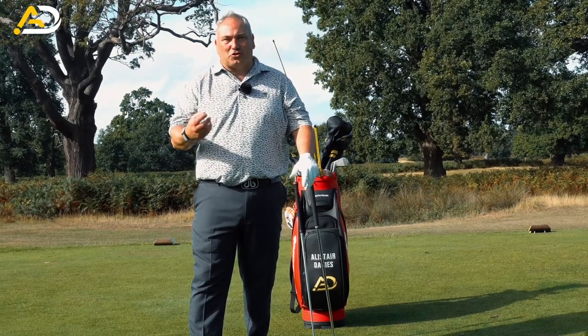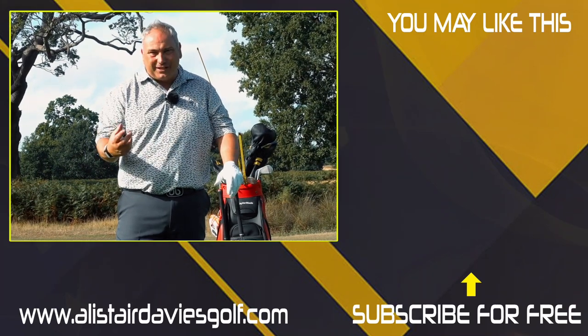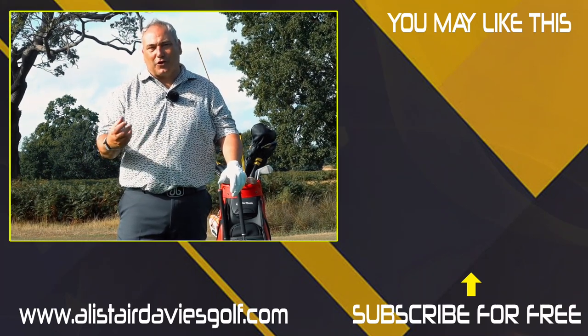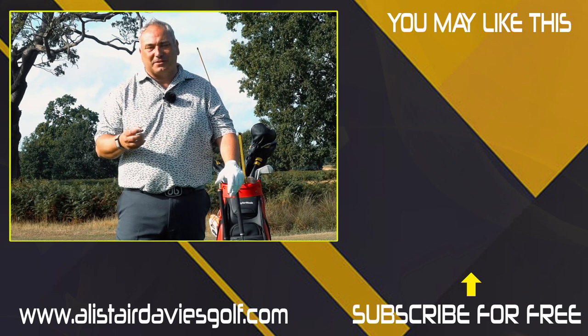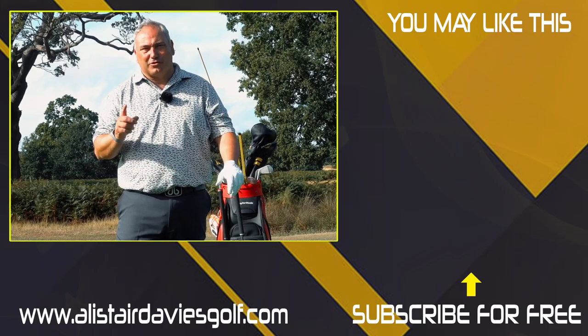I really welcome any questions, comments, or feedback. I want you to be part of my community so I can help you improve your golf — that's really the crux of it, why I want you to put comments down. Anyway, thank you for checking out this video. Hope to see you back here real soon.